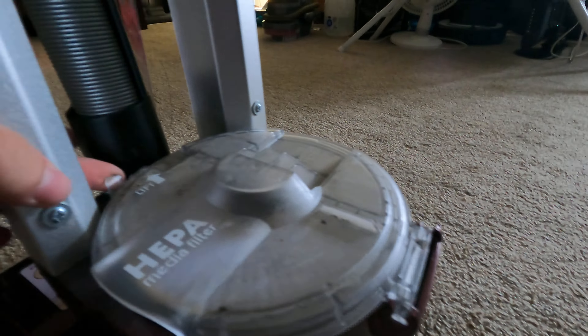Here's your HEPA filter cover — it's a little dirty because I've been using this quite a lot. There's a little switch right here; you lift it up and you've got your HEPA. This is your other filter that other vacuums would have, a little foam filter. And this is your intake right here.